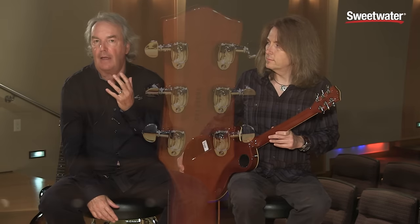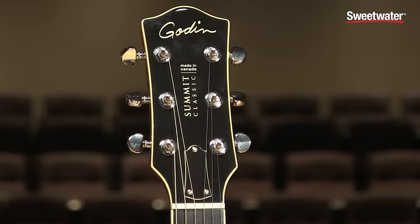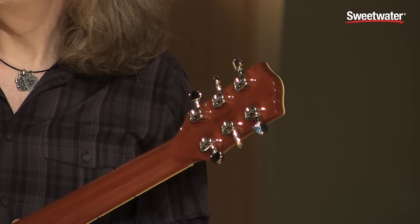Another very nice feature is these new machine heads that we just designed. These machine heads are ultra precise. On the bass side, the ratio is 1 to 18, but for the high strings the ratio is 1 to 32. We always have a problem as guitar players tuning the B string and the G string — with this, you can turn and achieve it right away. It's a big must on the instrument.